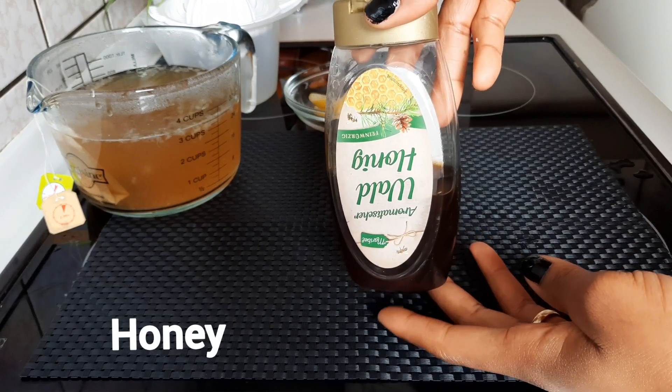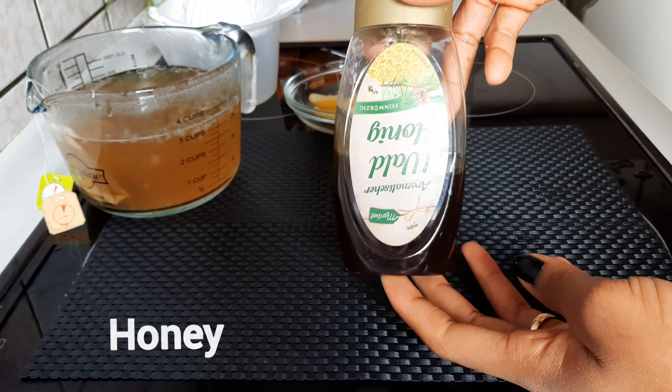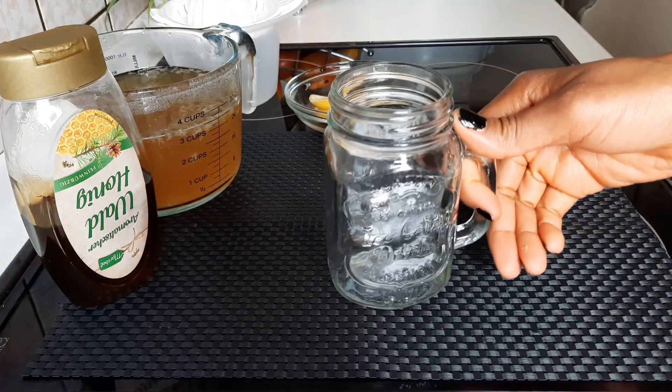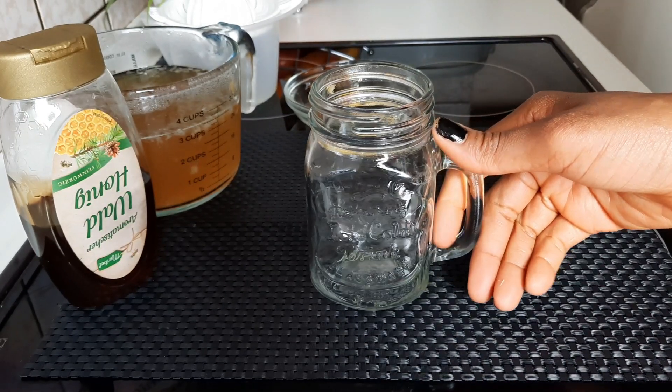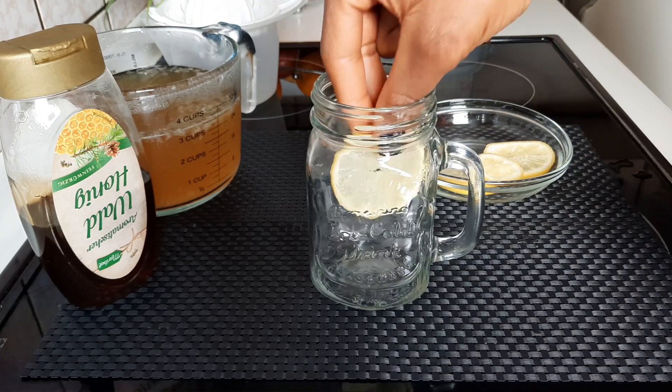After slicing the lemon, we'll keep that aside and introduce the next ingredient. We're going to be needing honey for this recipe. Honey will help in boosting your metabolism and will also help to reduce the acidity of the lemon.